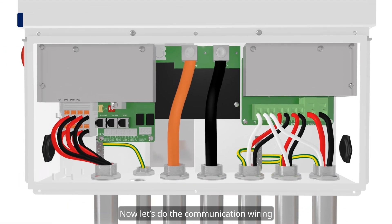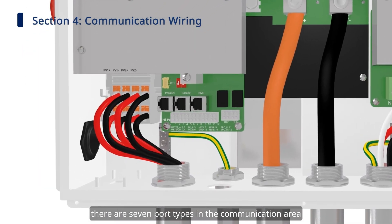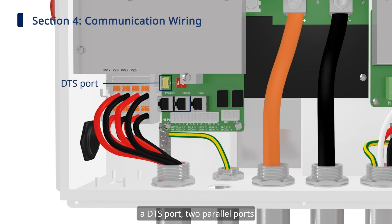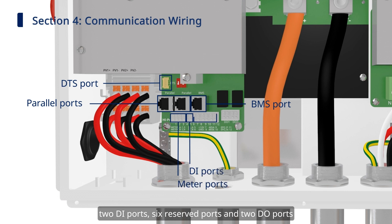Now, do the communication wiring. There are 7 port types in the communication area: a DTS port, 2 parallel ports, a BMS port, 4 meter ports, 2 DI ports, 6 reserved ports, and 2 DO ports.